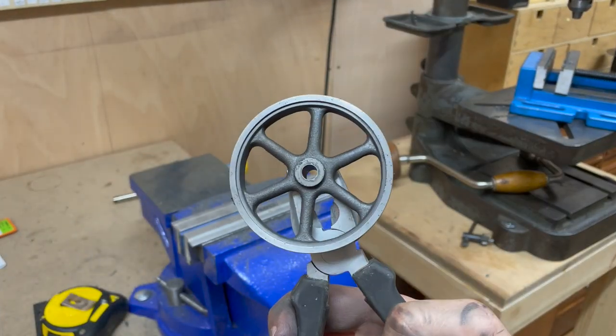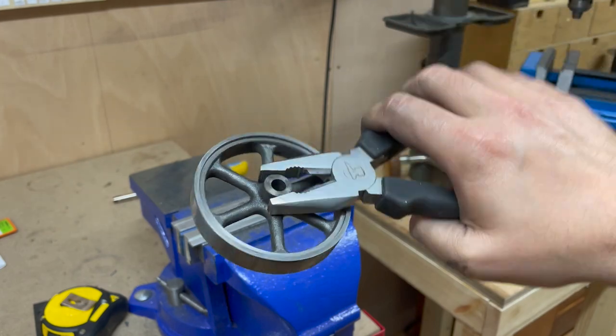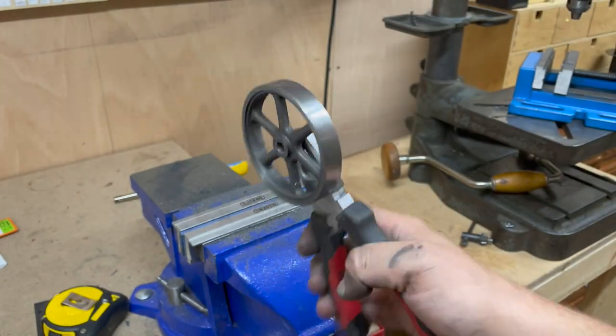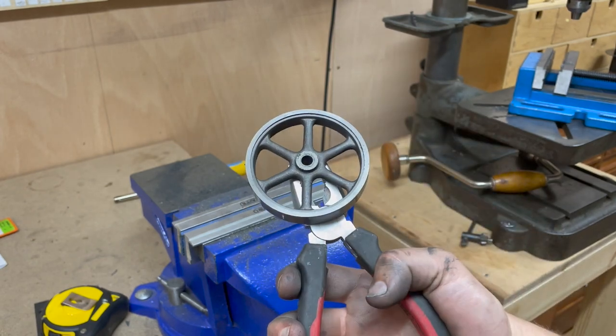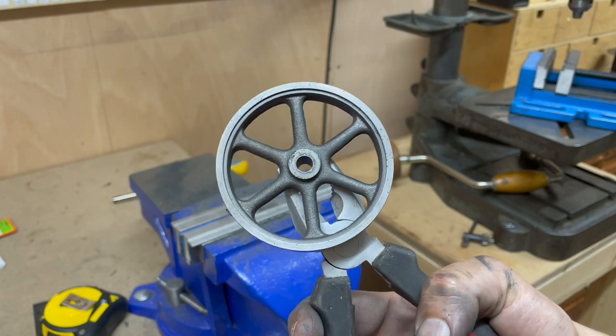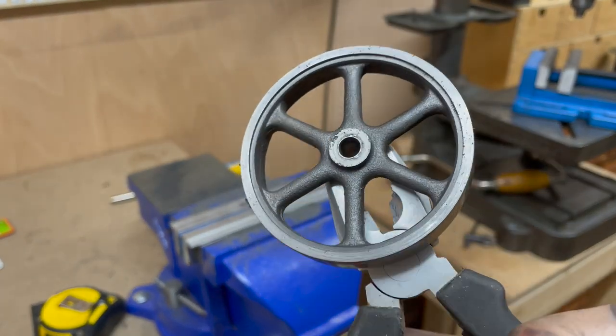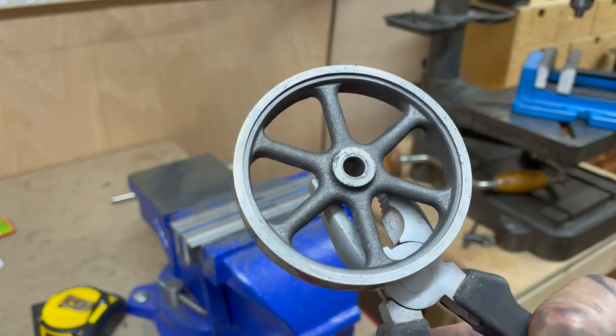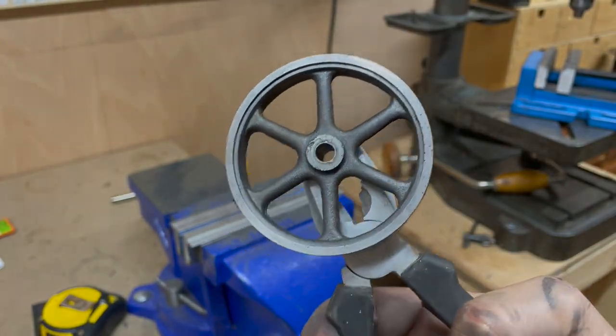Here is the flywheel off the mandrel, turned on both sides pretty concentrically. I need to clean this up a little bit and just tap that hole I drilled, and then that concludes the cast iron part of the 10V. All the major structural components are now complete, so now it's down to things like the crankshaft, bearings, eccentric, and valve timings.